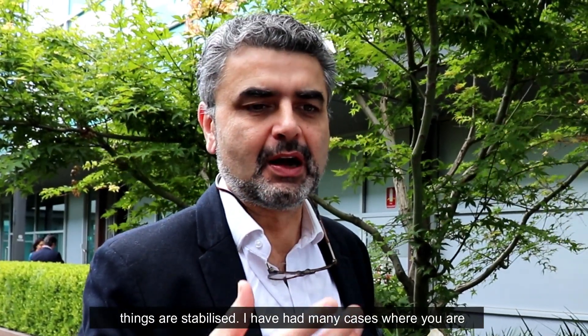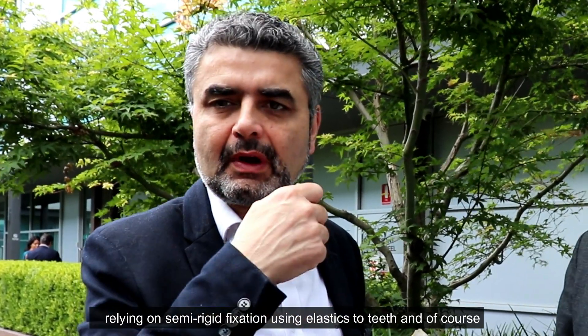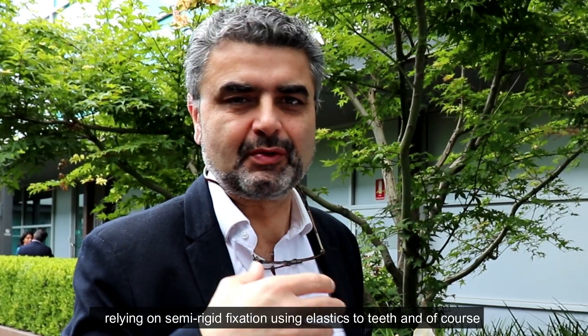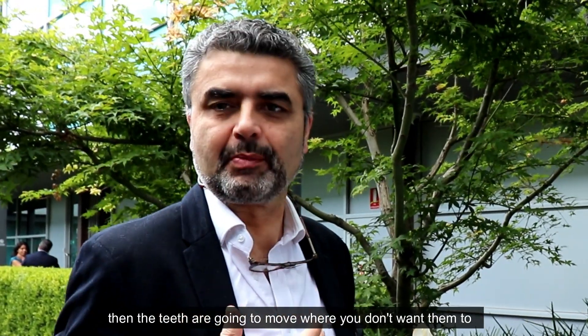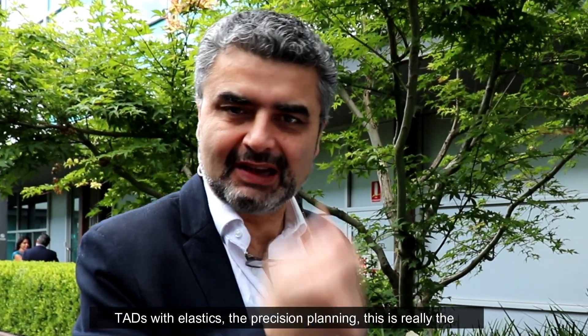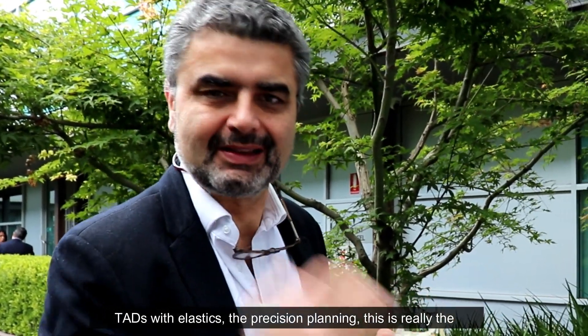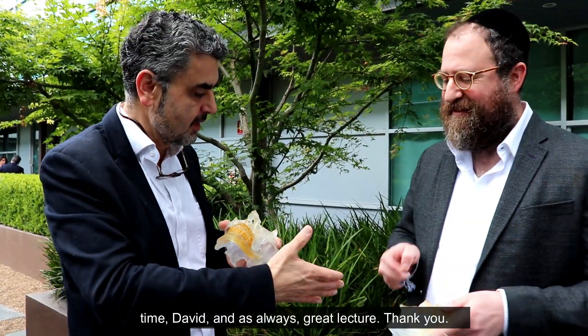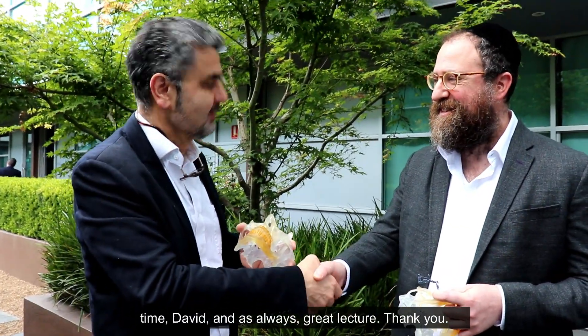In many cases you're relying on semi-rigid fixation using elastics to teeth, and of course the teeth are going to move where you don't want them to go — it's not really stabilizing the bone. The ability to use TADs with elastics combined with precision planning is really the future of orthognathic surgery. Thanks very much for your time, Dave — as always, great lecture. Thank you.